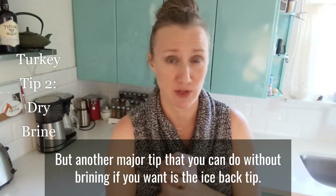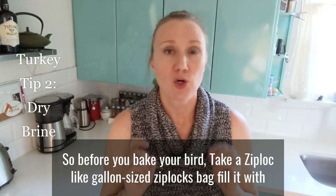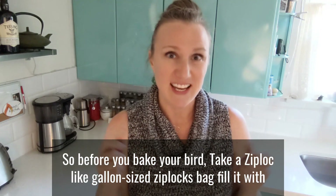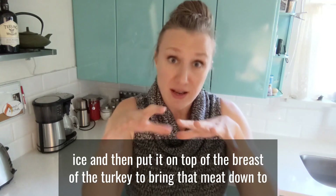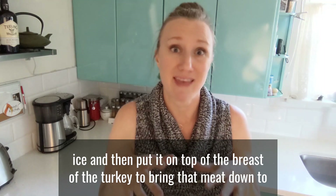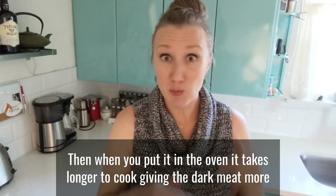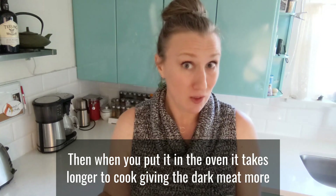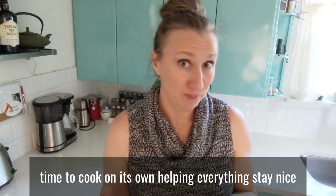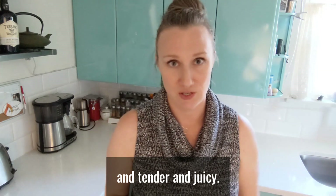Another major tip you can do without brining if you want is the ice bag tip. Before you bake your bird, take a gallon-size Ziploc bag, fill it with ice, and put it on top of the breast of the turkey to bring that meat down to as cold a temperature as possible. Then when you put it in the oven, it takes longer to cook, giving the dark meat more time to cook on its own, helping everything stay nice and tender and juicy.